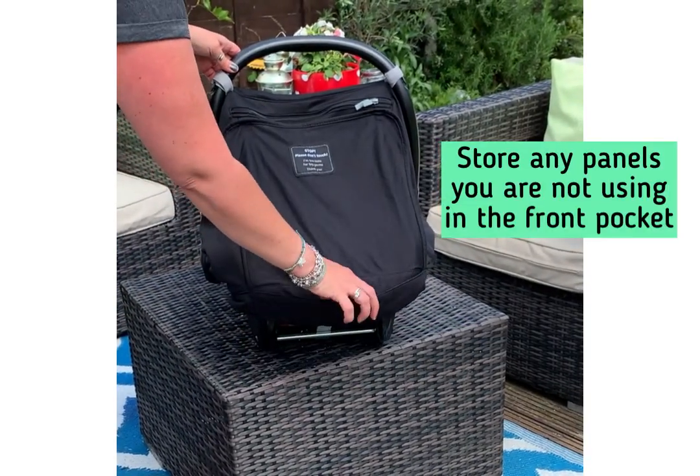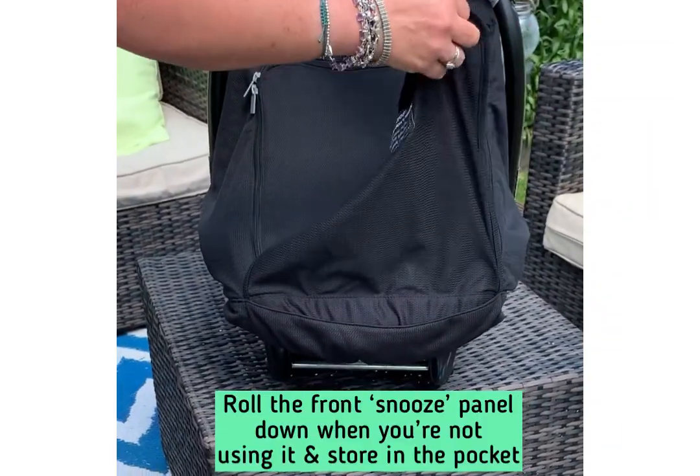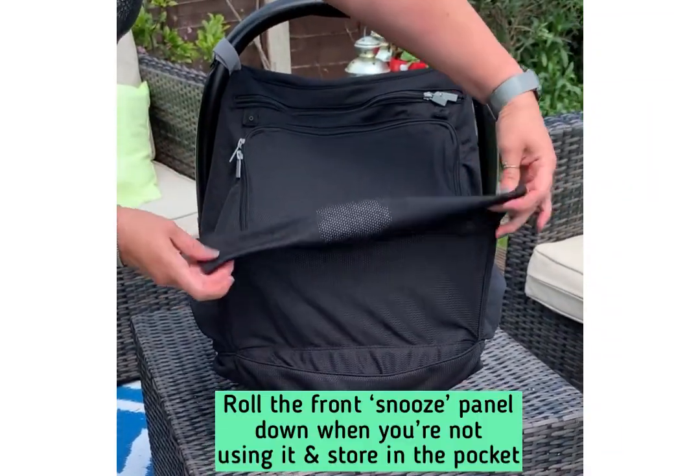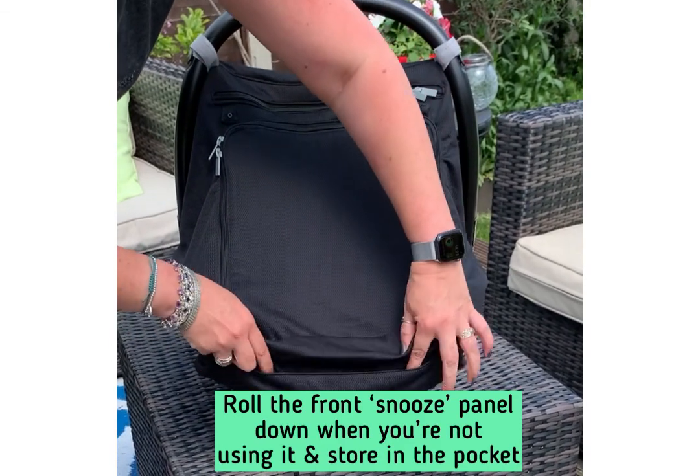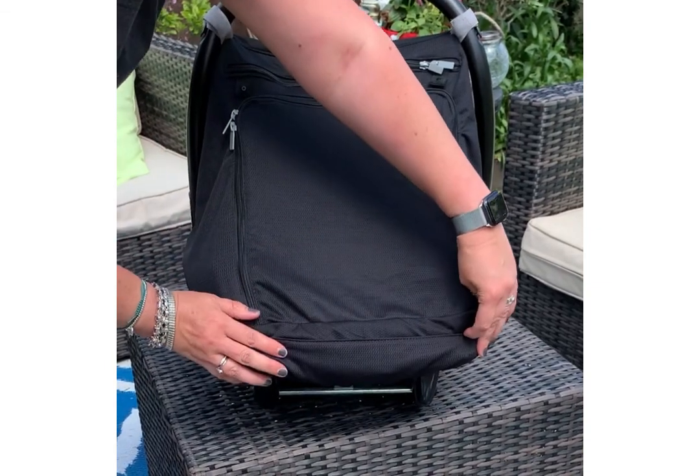Now you'll see there's a front pocket and a front panel. What you can do is take this panel down, roll it up, and pop it into the pocket when you're not using it.